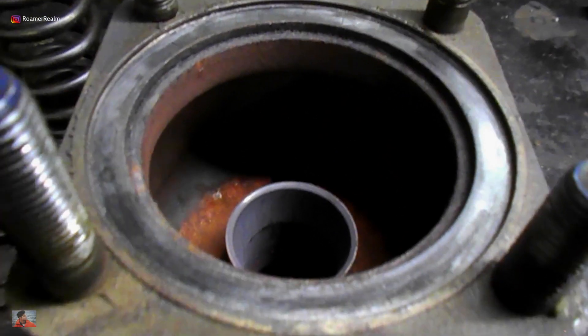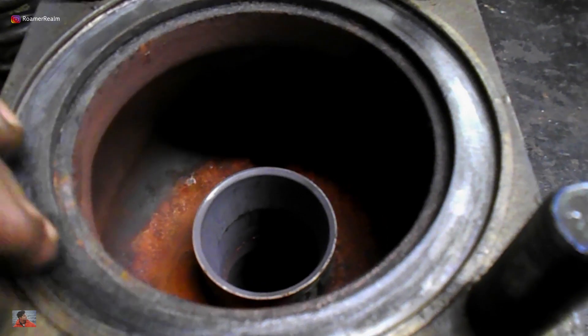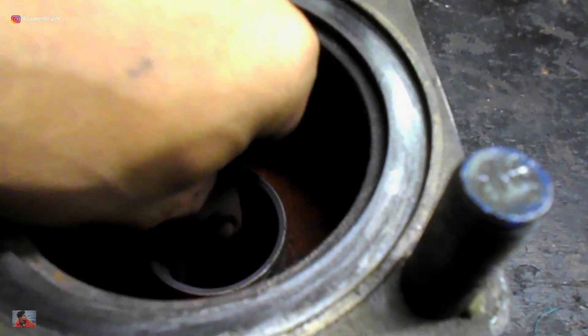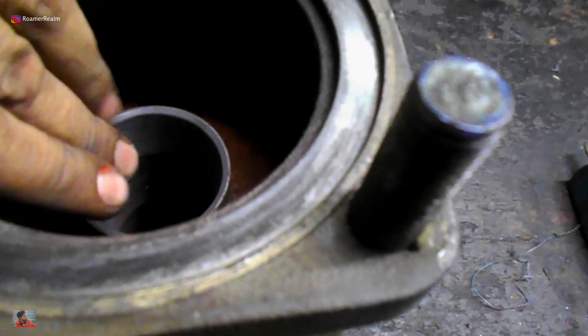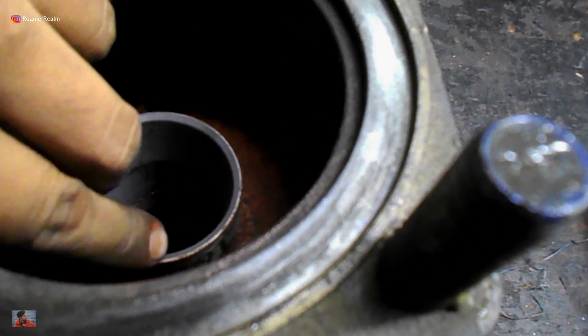The mating surfaces between the valve bonnet and the valve body already has a gasket in between, but this surface needs to be checked as well. The seat is one of the most critical areas and special care must be taken not to damage the surfaces while carrying out cleaning.